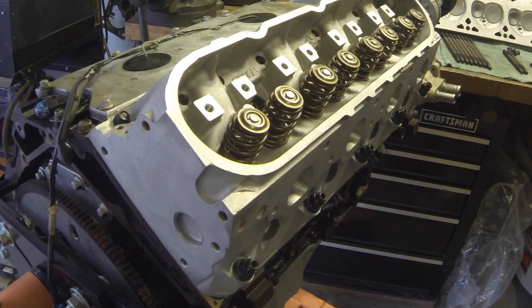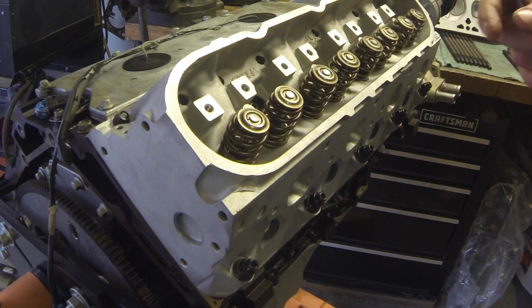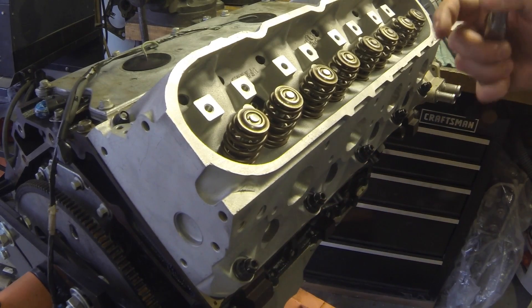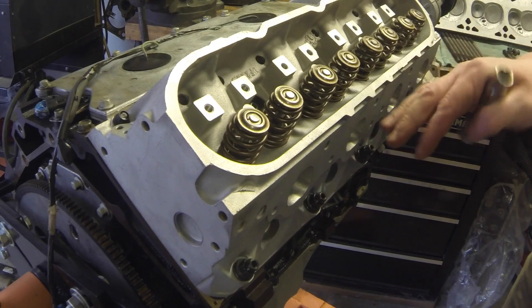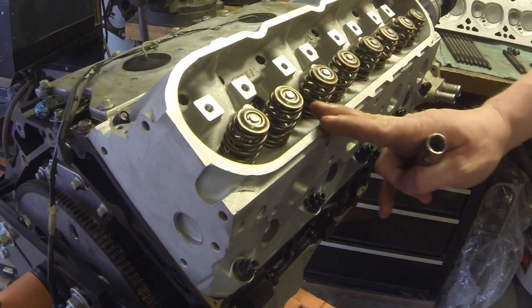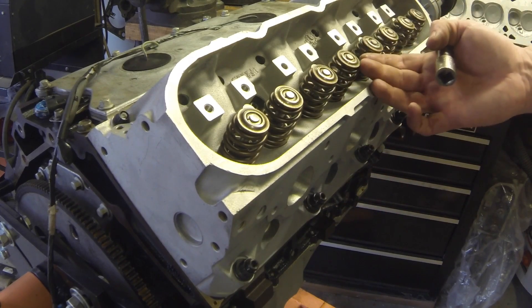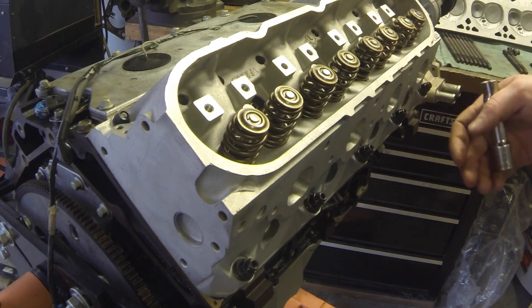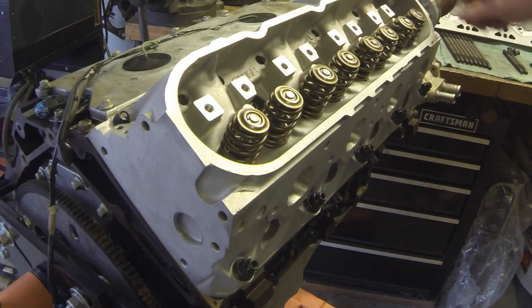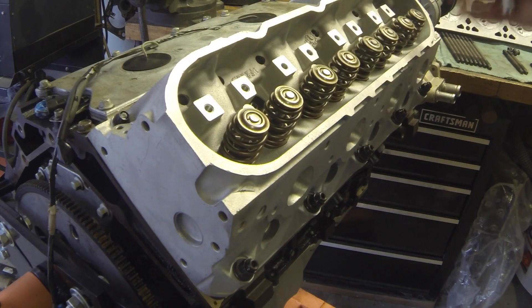With these studs, we're just torquing to a foot-pound value. A mistake I made on my first set: I used ARP's torque specs on these eBay studs and that was not good — I probably stretched three or four of them trying to torque to 80 foot-pounds. I like to stop at 70; some people stop at 75, but I'm stopping at 70 foot-pounds. We'll do three passes: first pass at 30, second at 50, third at 70 foot-pounds for the large bolts, then the small bolts at 22 foot-pounds.